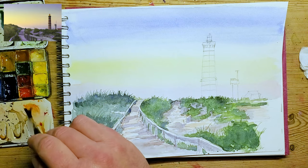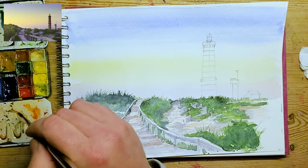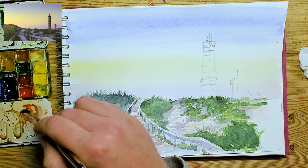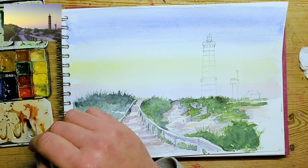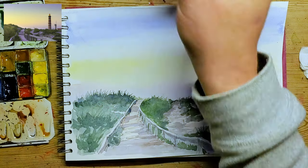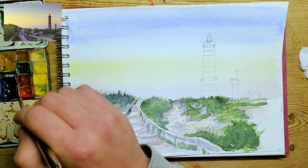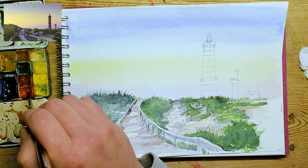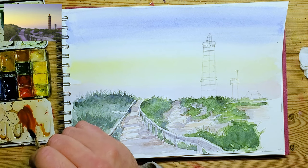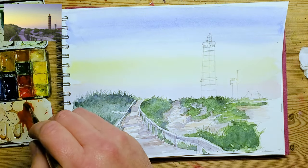Mixing up some colour now for the lighthouse, so I'm going to start blocking that in - hopefully I'll remember to leave the light bands and not just colour the whole thing in. I'm looking now thinking the top bit is red, that band's red - and which bit do I do first? I'm already thinking, oh no, I've done the wrong bit.